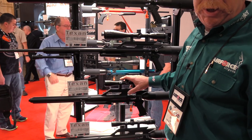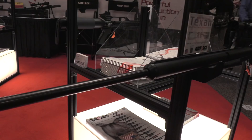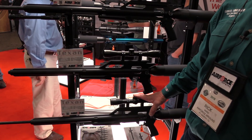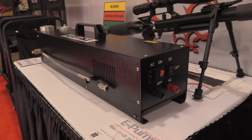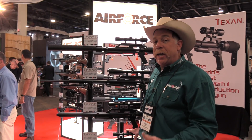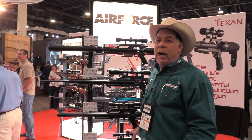And then for the precision shooters and the long range guys that like prairie dog hunting, we have a 257 caliber Air Force Texan. So it's absolutely awesome. There's all kinds of new stuff — valve upgrade kits and they also came out with a new compressor. You can check it out at airforceairguns.com and stay tuned to the Wingman 115 channel for more from SHOT Show 2018.